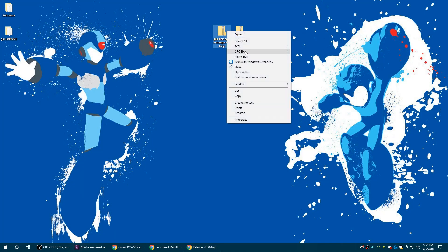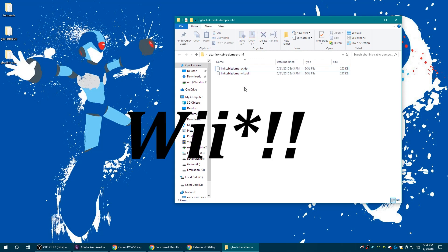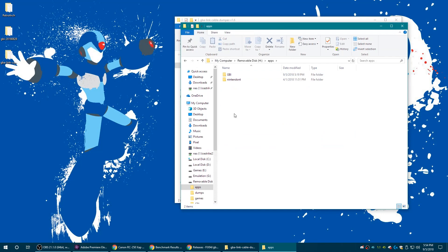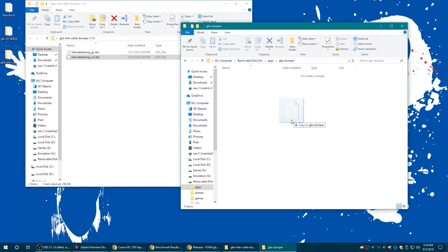Once you have that downloaded, go ahead and get that extracted. As you can see there are two DOL files here — one's for GameCube. If you have a homebrewed GameCube like I do you could use that one, or if you're going to be using the Wii. We're going to be using the GameCube for this example. Put your SD card back into the computer, go into the apps folder, create a new folder — I'm going to name mine GBA dumper — and copy over the DOL file. You want to rename it boot.dol so it gets picked up by the homebrew browser.